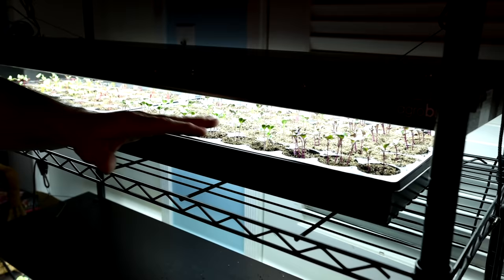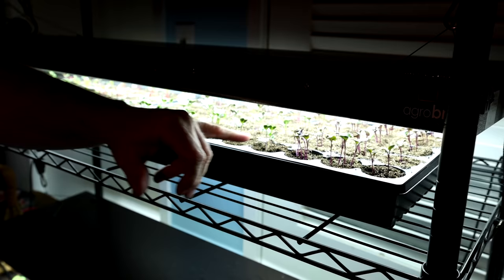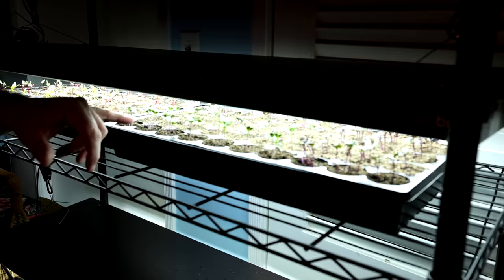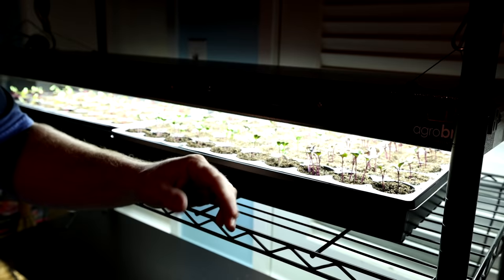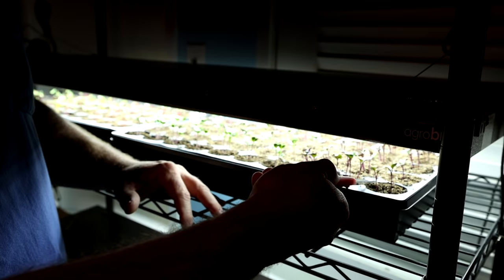This is a tray full of broccoli. These seeds were over a year old, so I put a few more seeds in each cell than I normally would. Usually I'll go for two or three, but some of these have four or more — the seed's a little older, so I typically plant a little more. You'll be tempted when you thin these. You could go in and divide them out if you wanted additional plants, but for me this is plenty — this is 50 broccoli plants.